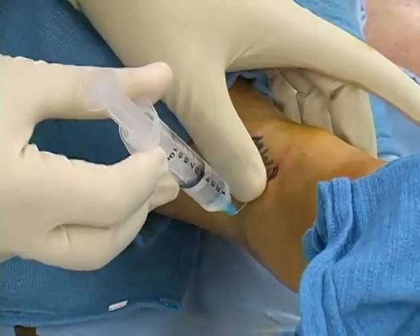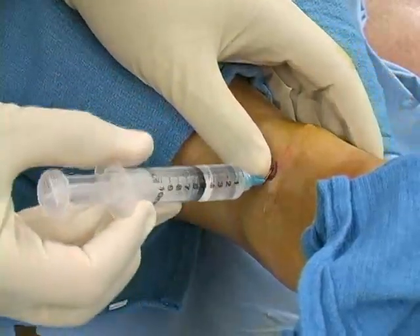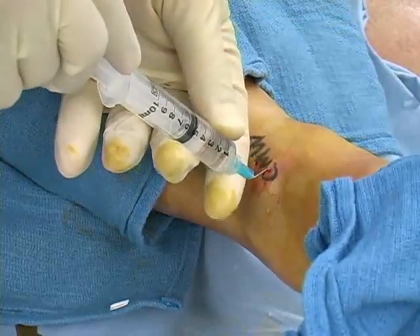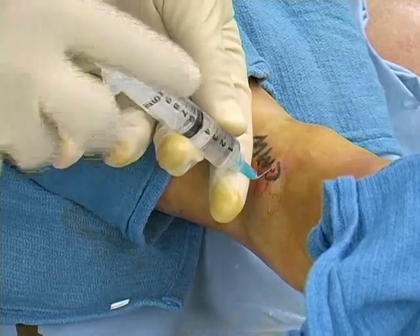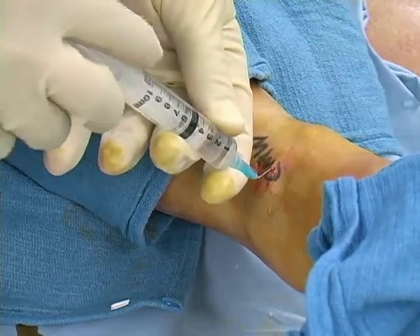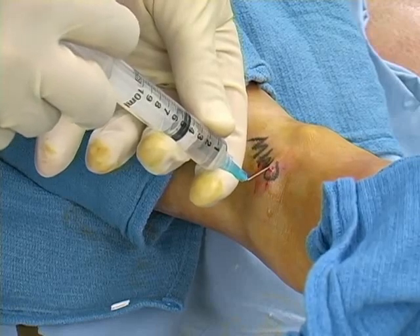Redirect the needle, this time toward the medial malleolus. In a technique similar to the superficial peroneal block, inject five milliliters of local anesthetic, starting at the medial malleolus and ending with the needle tip at the anterior tibial ridge.